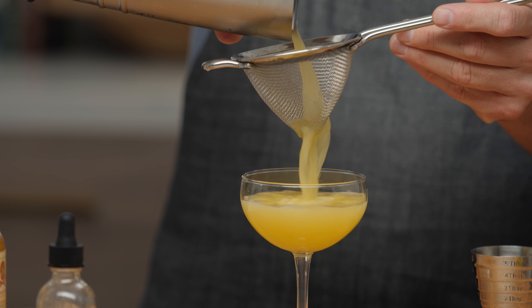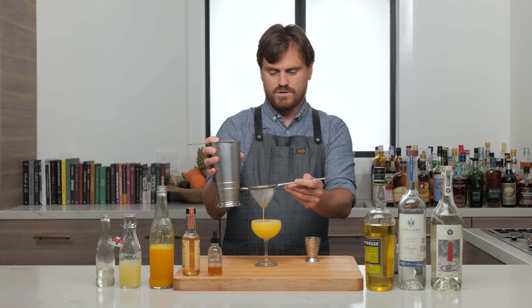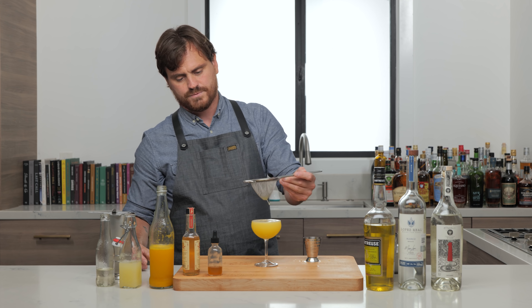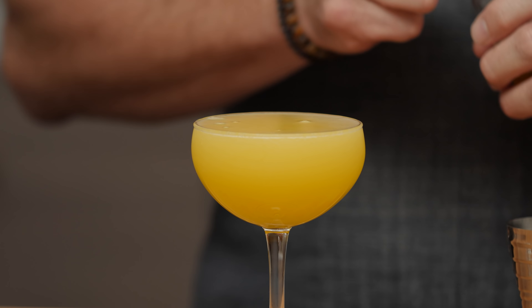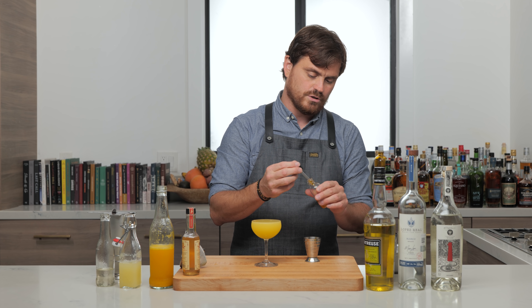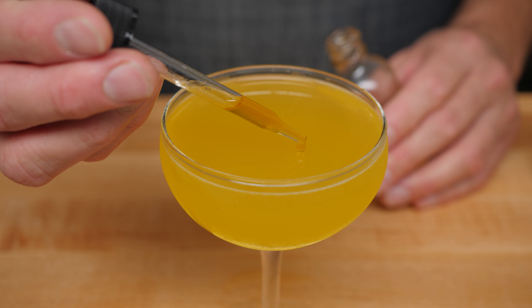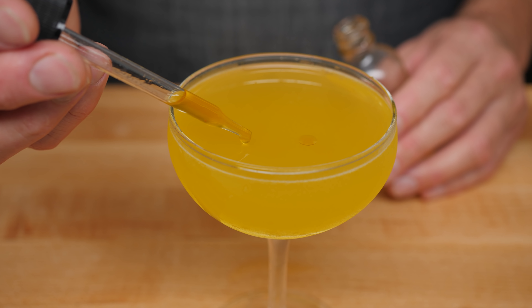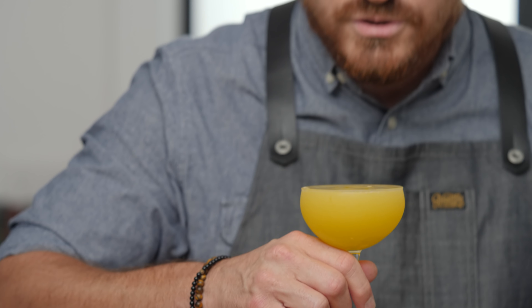All right, we're going to strain our cocktail. It's a big cocktail — this is a bigger coupe than I usually use, and that's right up to the rim. People in service would hate me. We're going to do a little chili pepper oil to garnish, just maybe five little drops on there.